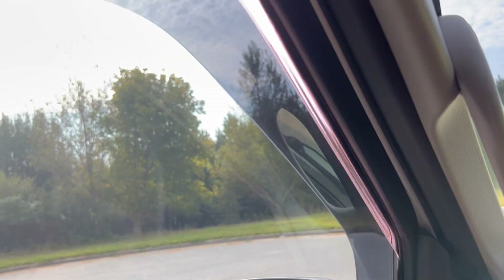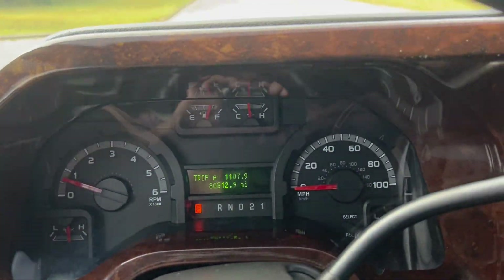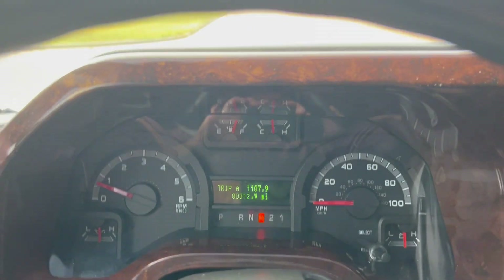We're going to go ahead and show you the windows, and now we're going to take it on a quick test drive.